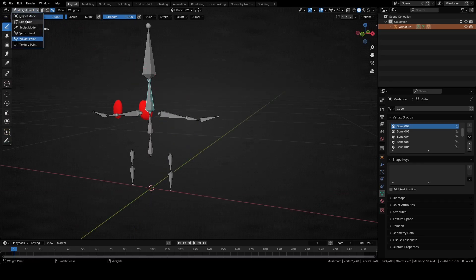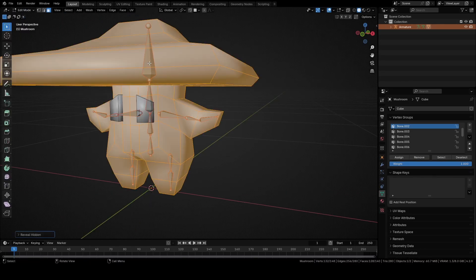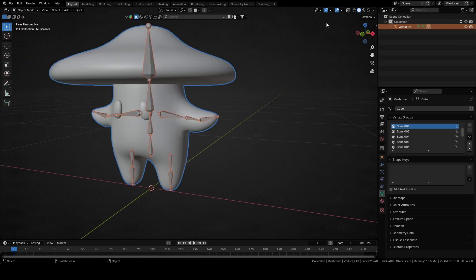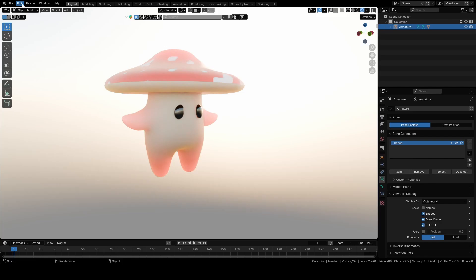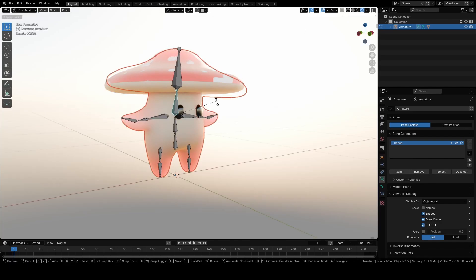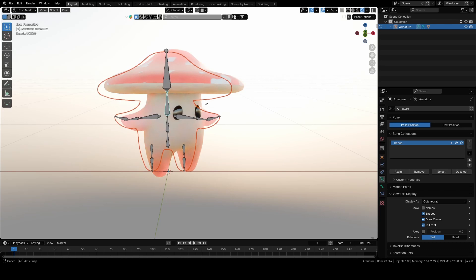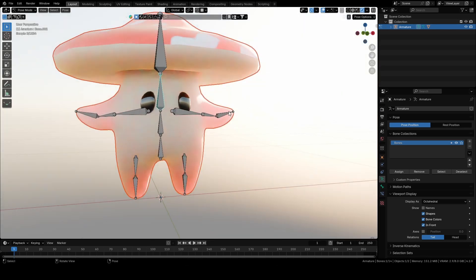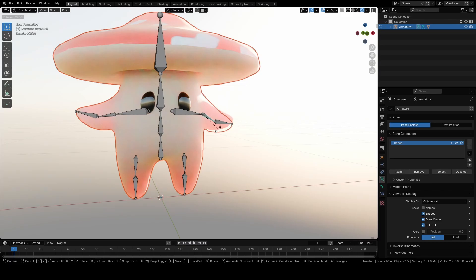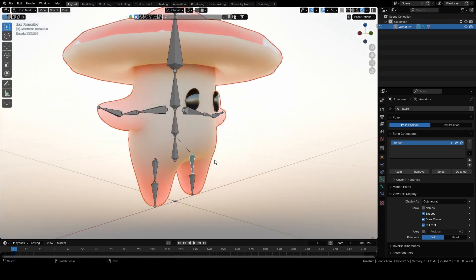Now switch back to Edit mode. Unhide everything with Alt plus H, switch to Object mode with Tab and rendered mode. Select the armature and switch to Pose mode. Select each bone and rotate it with R to see if it is working properly. If it is working, it is all done. If not, you can go again to Weight Paint and correct it. Now you know how to rig a character. That's all for today.